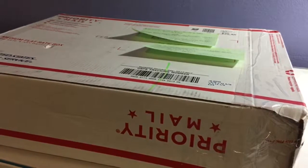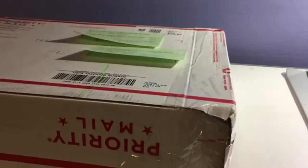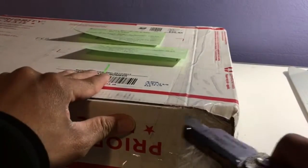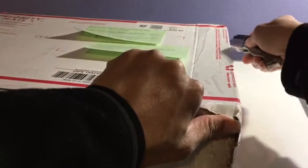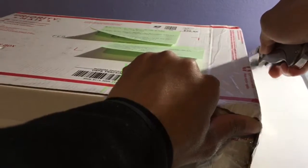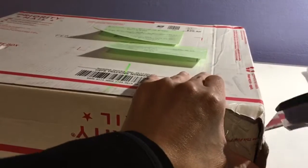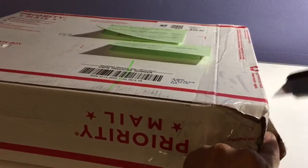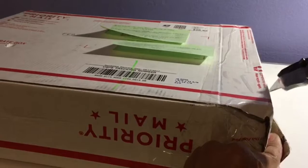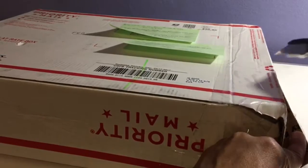I just found this on my doorstep and I think it might be my new MacBook, so I'm about to unbox this with you guys. I know there are a million unboxings on the internet, but none of them are mine, so you'll have to forgive my enthusiasm. If this is my MacBook, I have to say thank you to PC Gamer for being extra careful with the packaging — not everybody does that. I've gotten packages that were soaked in water.